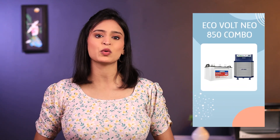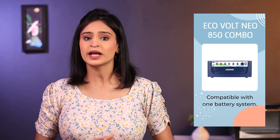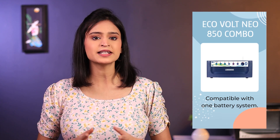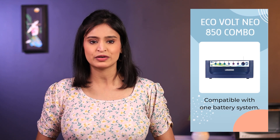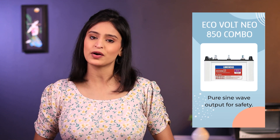This combo is perfect for those who need a reliable power source. The EcoVault Neo 850 Inverter is compatible with a one battery system and supports all types of batteries like flat plate, tubular, VRLA and SMF. It has a pure sine wave output ensuring the safety of your appliances.